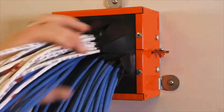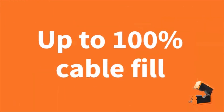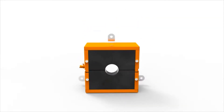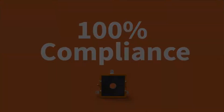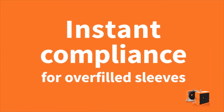Once the device is in place, the cable sleeve can still remain active. Cables can be added up to 100% visual fill. Transform pre-existing deficiencies in your facility quickly, easily and permanently into 100% compliance with the new EZPATH retrofit device — instant compliance for overfilled sleeves.